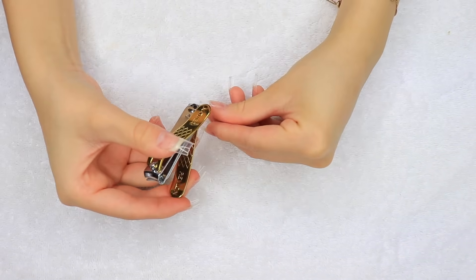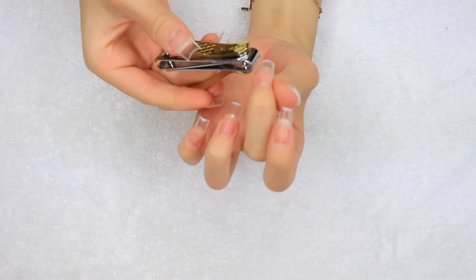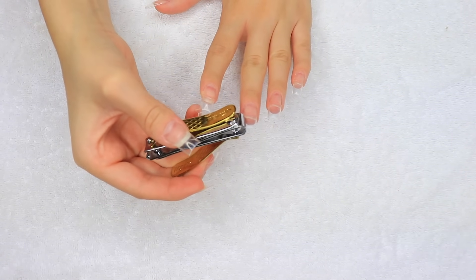I'm going to be cutting off from the edge of the nail tip, as you can see, because I am going to be going for that coffin shape again. I think that's probably one of my favorite nail shapes. Doing this just cuts down on filing time.